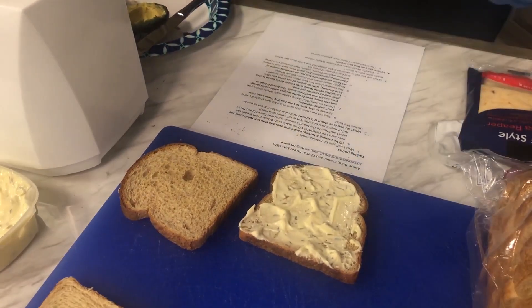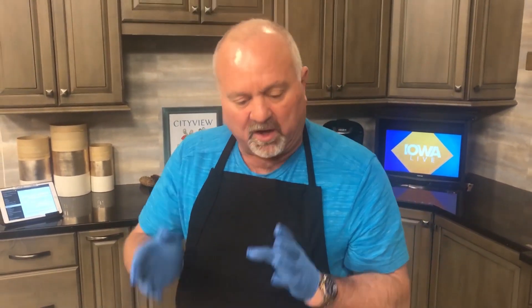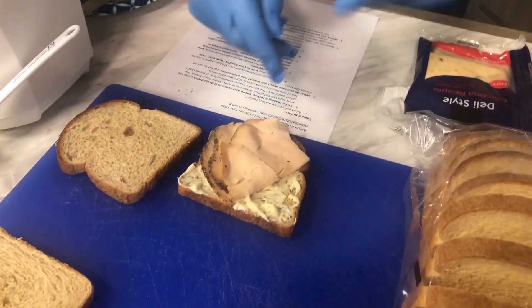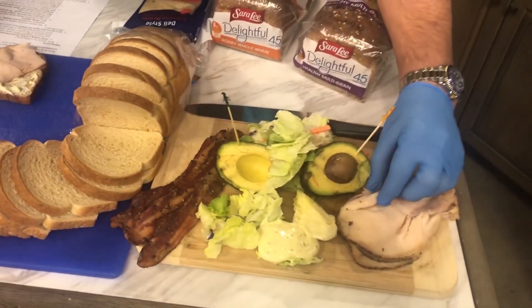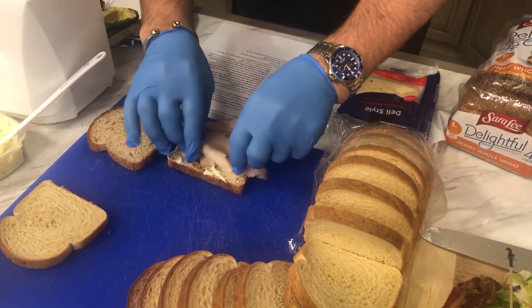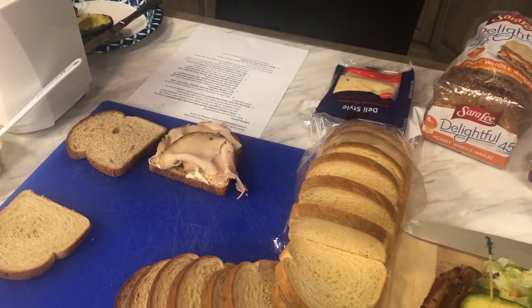This bread is amazing — 45 calories a slice. We checked the calorie count on other breads and found anywhere from 70 to 110 calories for a single slice, so you are really saving the calories. Aaron mentioned turkey, so we have some peppered turkey here. We'll put a good amount of peppered turkey on this sandwich.